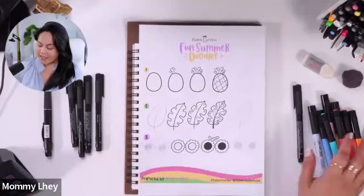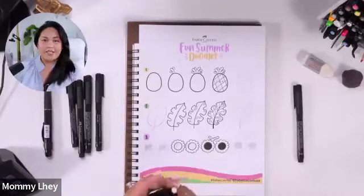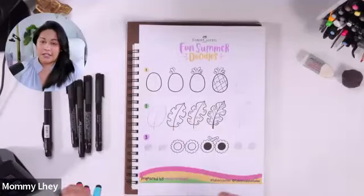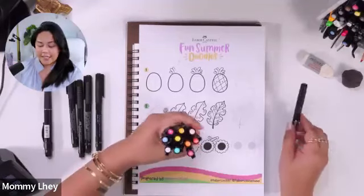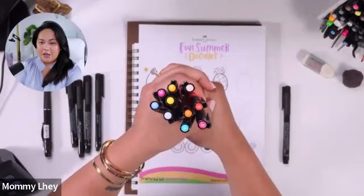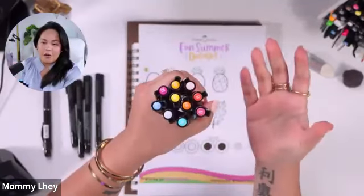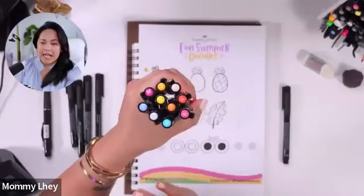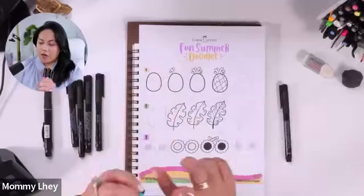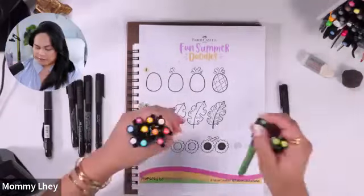We're going to be creating some fun summer doodles! I've included all the lists in the description, but just in case — these are the colors I'll be using of my Pitt Artist Pens. Look how pretty they are! I have some yellow, some oranges, some pink, some light blue, some deep red and oranges, and we're gonna need some green — why don't we have some green?